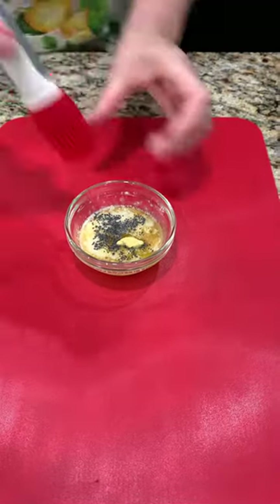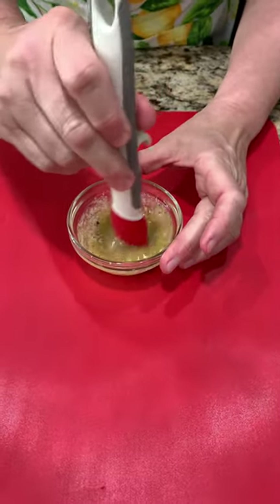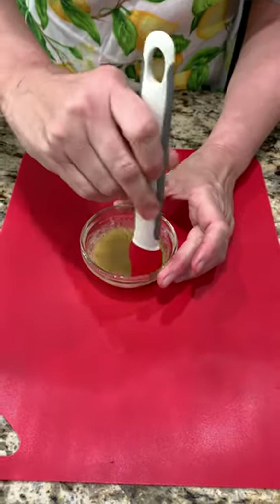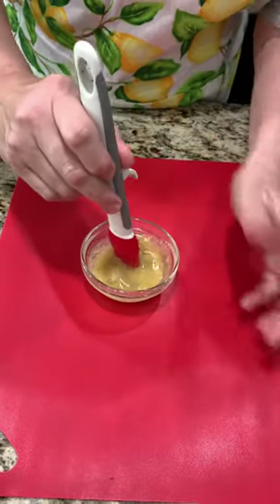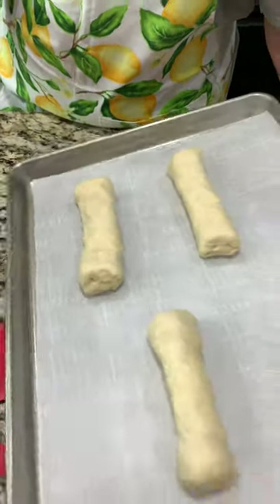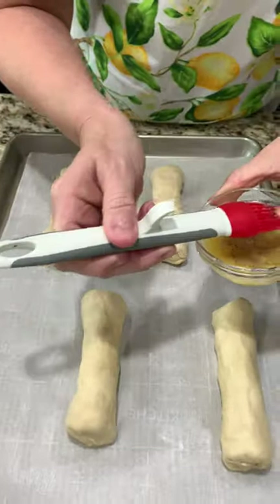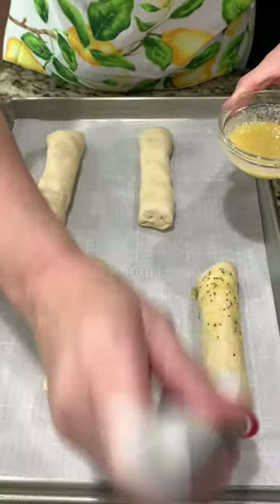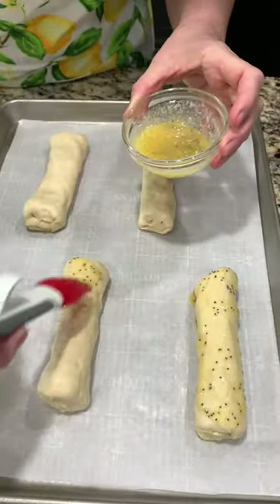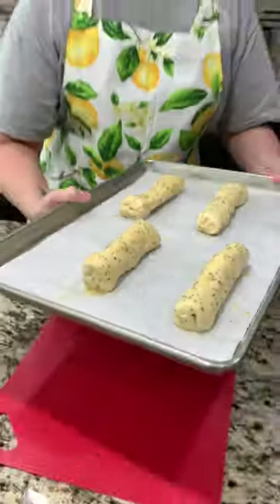And we're just going to mix it up. You see where I'm going with this brush — this is what's going to add some serious flavor and hopefully make it look good. Let's grab those and we're just going to brush on top. Nice, and the crowd goes wild! To the oven we go.